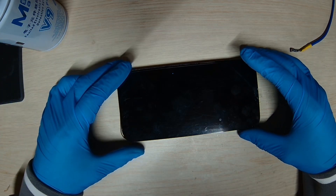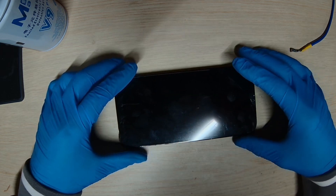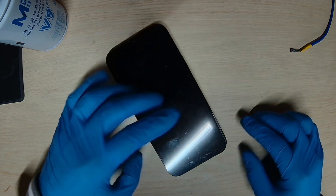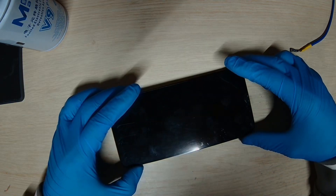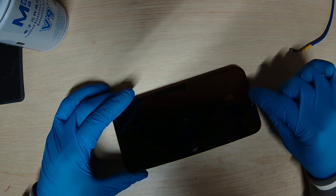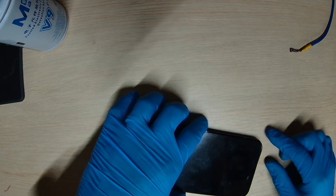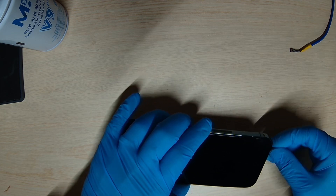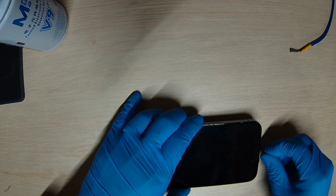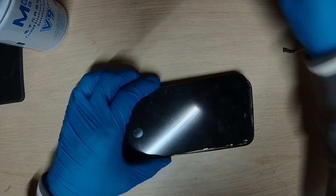Today we have an iPhone 12 Pro Max with a no power issue. It looks like the phone was dropped and a brand new screen was put on, but apparently it didn't work. So let's try to plug in the charging cable and see what we get.